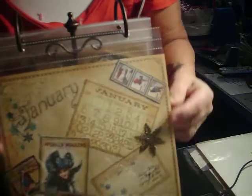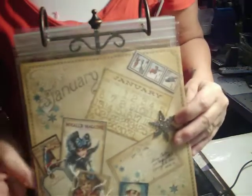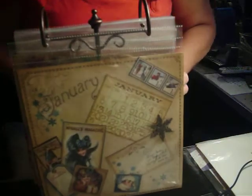I'm going to start out with January. Make sure that you can see. I used the papers and I used a Tim Holtz embellishment there. That's January.